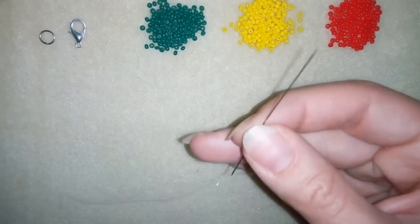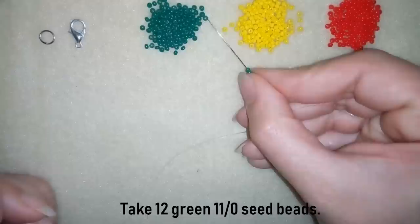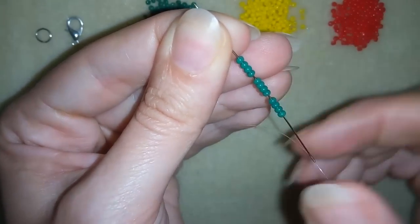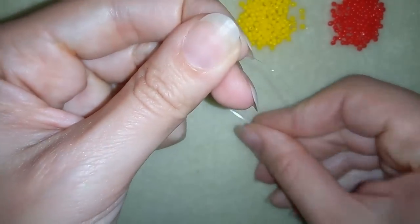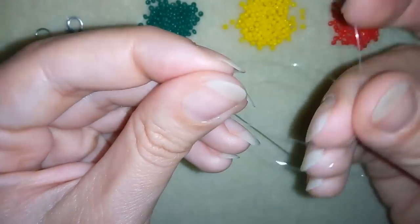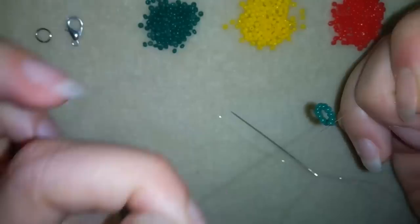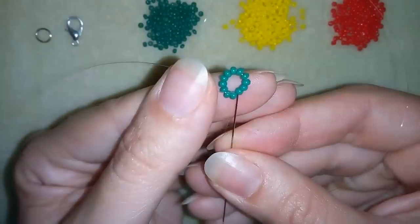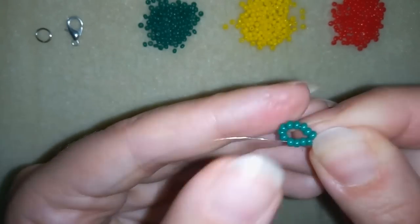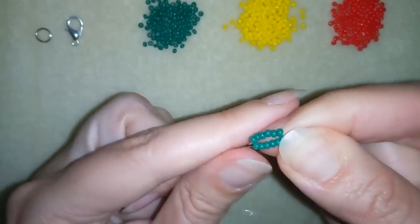I have my thread on my needle and I will start by taking 12 of these beautiful seed beads. I have my 12 here and I'm going to slide them down. I will stick my needle in my mat and here I will make a knot — making a loop and going twice through the loop I've made and pulling. Now this is what I have: a beautiful circle of beads.